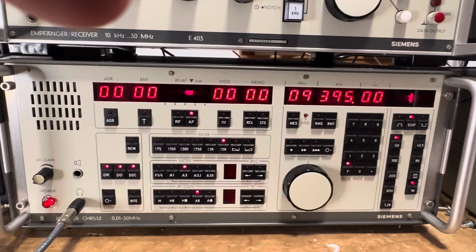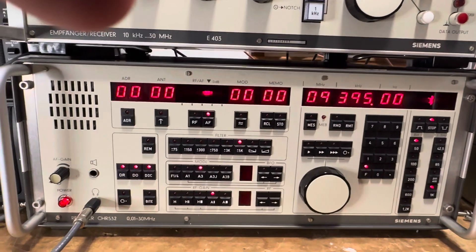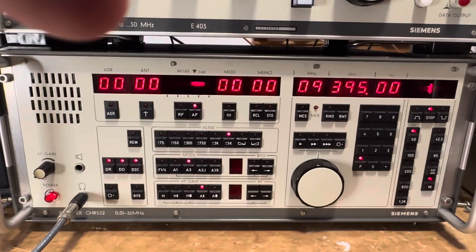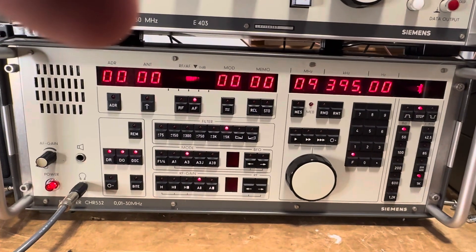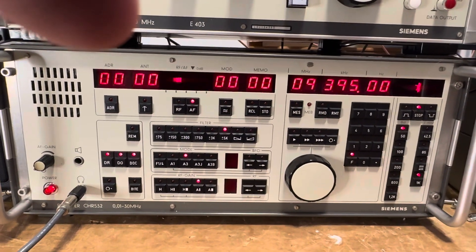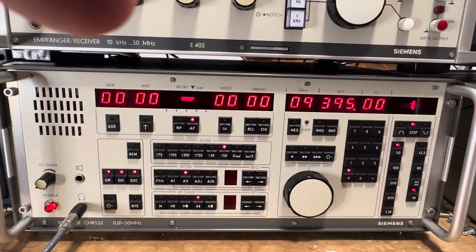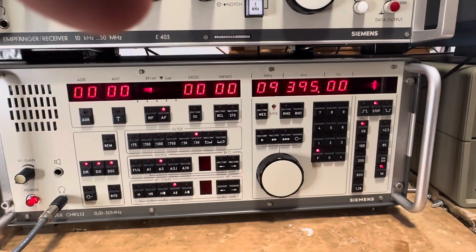It's hefty — it weighs in at probably about 70 pounds. It comes in its own little heat-dissipating desktop case with feet underneath that raise it up, which is very convenient. That's the Siemens CHR 532. If you have any questions or want me to put it through any other paces, let me know. Give me feedback and see what you think. Talk to you next time. Bye.